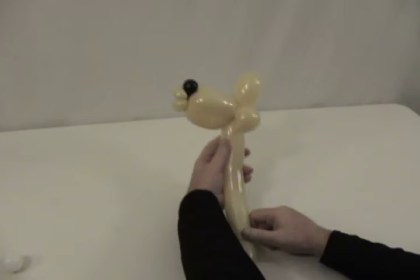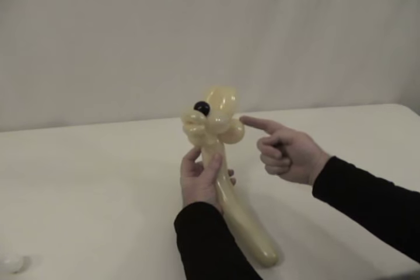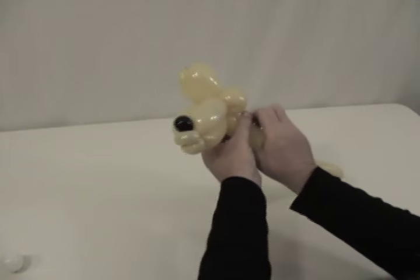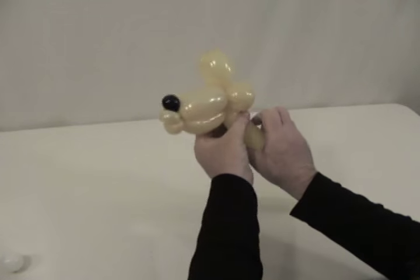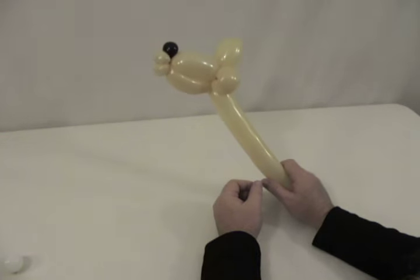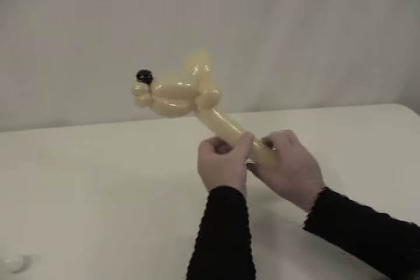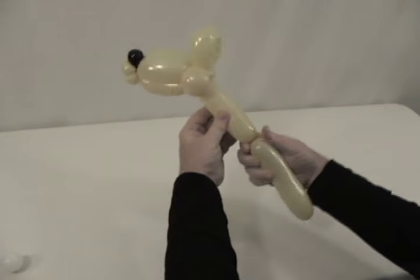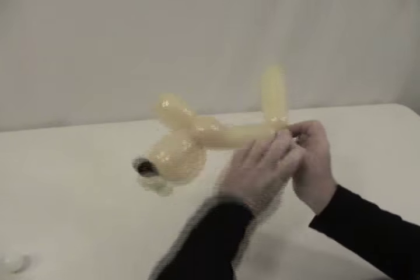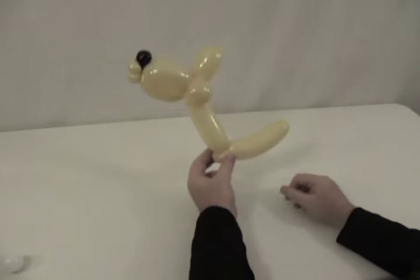There's his basic head — we've got his ears, his cheeks, his muzzle, his lips, and his nose. We're not going to give him much of a neck; we want it there so it pushes up. We're going to measure his body out to about a four-inch bubble, then put a little pinch twist, and what's left is going to be his tail.